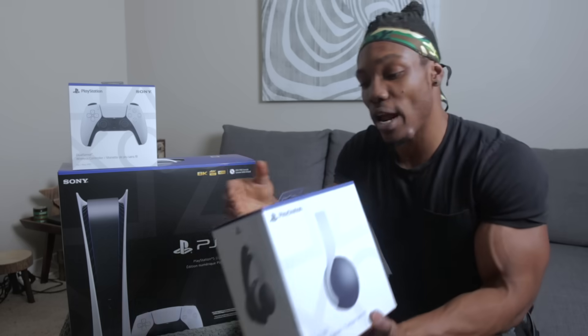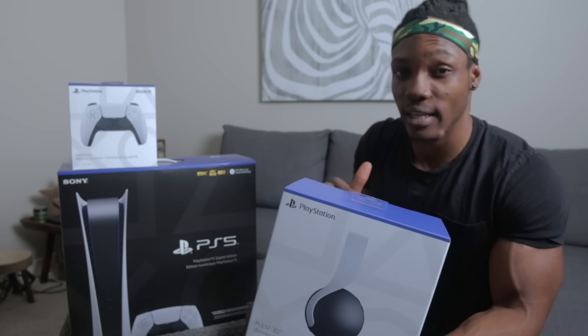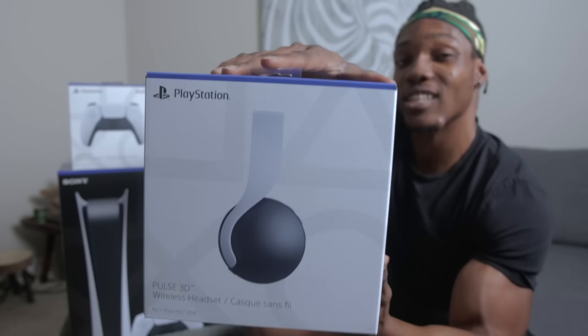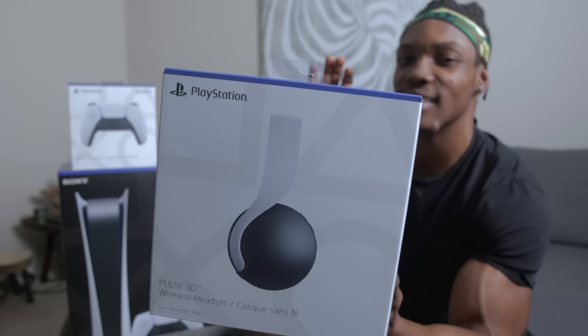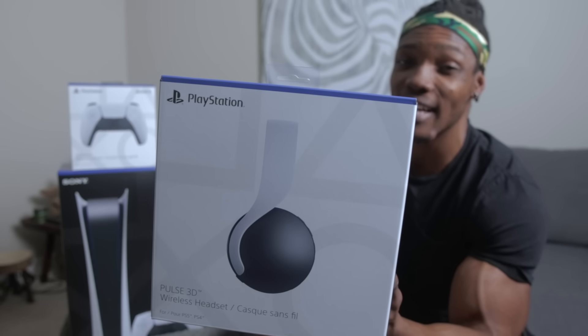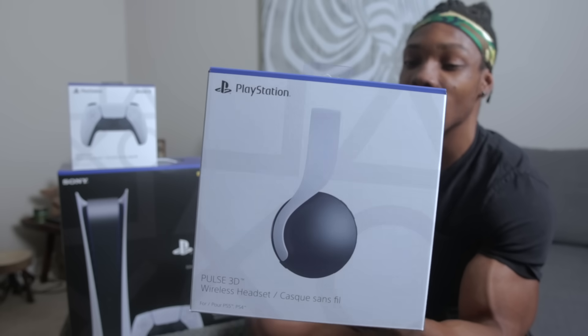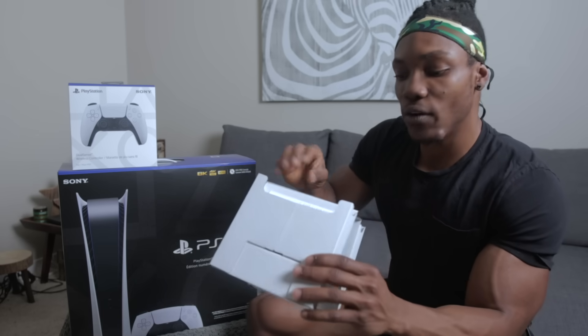Next up is the Pulse 3D headset. There's a lot of raving about this one right now with the 3D audio — from what I've heard, when you hear something in the game, it's going to sound as close or as far as it actually is within the game. I can't wait to test that. This headset also has two mics inside, nice cushioned ear pads, and it's wireless, just like the Gold headset but with 3D audio added. Let's open it up.